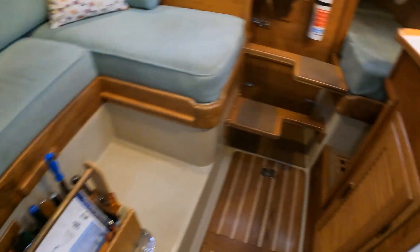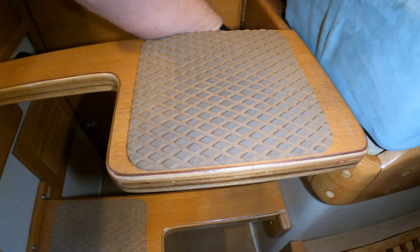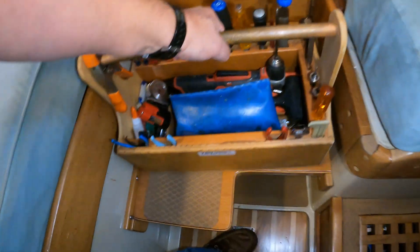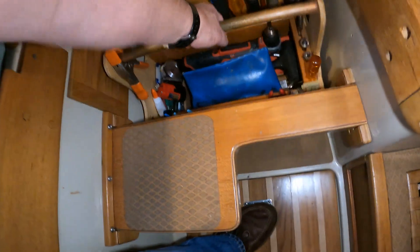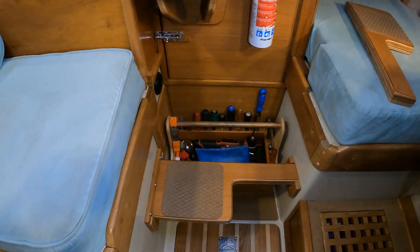Oops, forgot the toolbox. I built that toolbox specifically to fit in that spot.